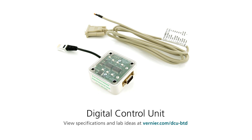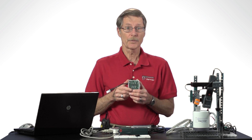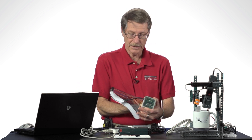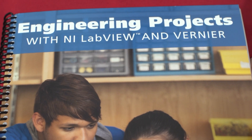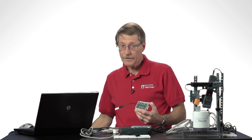The DCU has been around for a long time, but up until now it's been used mostly by people who are programmers writing programs in languages like LabVIEW to do projects. For example, in this book called Engineering Projects with Vernier, we have a lot of projects using the DCU. But recently we added some functionality to Logger Pro such that you can actually control the DCU and do lots of interesting projects without any programming, just setting up things in Logger Pro.